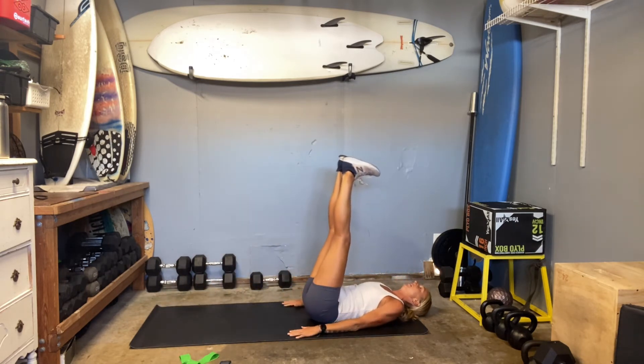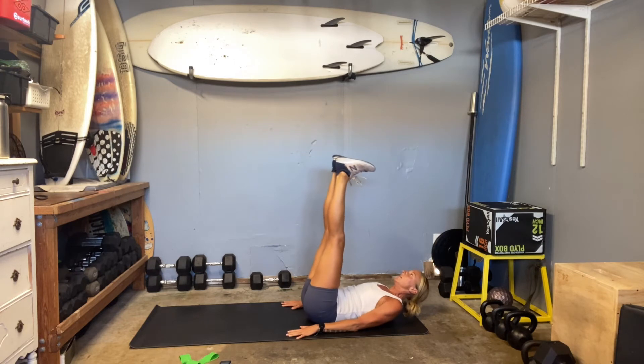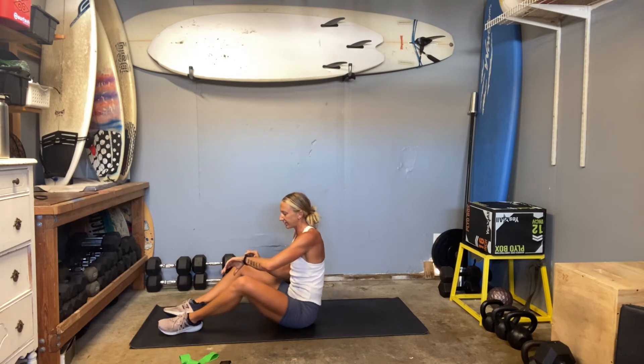Heel press. Feel that low belly. Ten seconds to go. Three, two, and one. All right, good job. I got that core — wake up. Definitely feel the heat there.